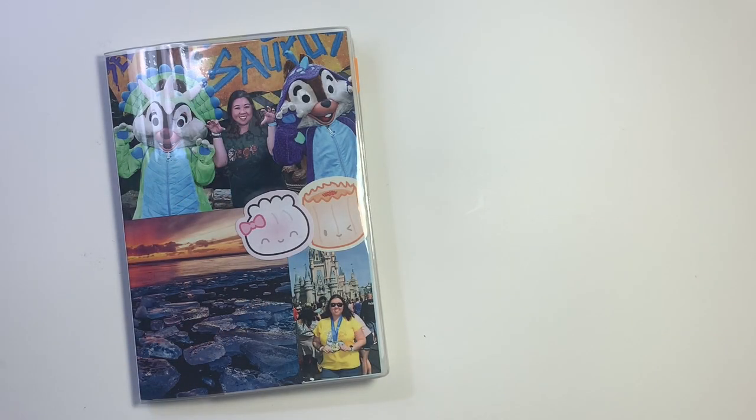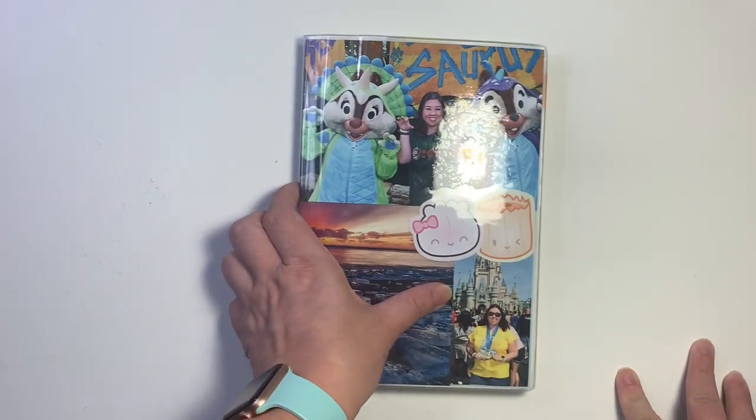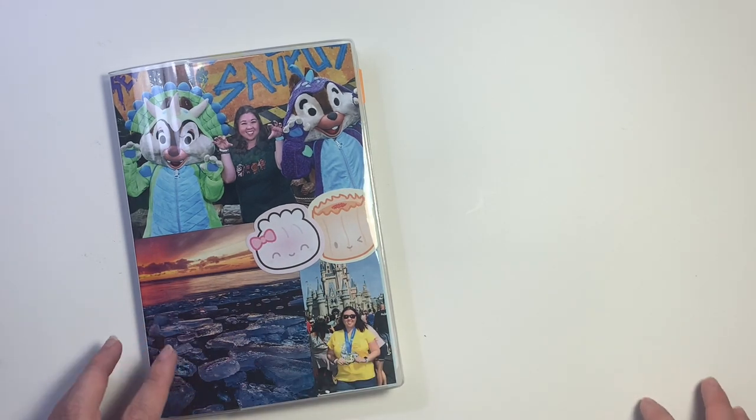Hi everybody, it's Megan. Welcome back to my channel. Today I'm going to do a flip through of my Hobonichi Cousin and I also thought I'd show you the setup for it since I haven't done that yet. It's a little bit off-centered now because I'm trying to minimize the really harsh glare of my lights, so I'll center it once I open the book.